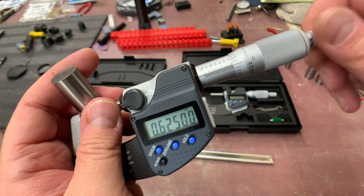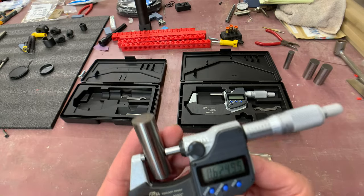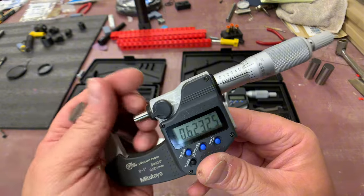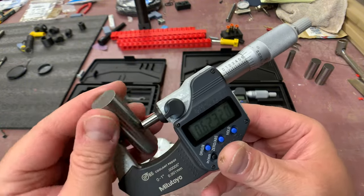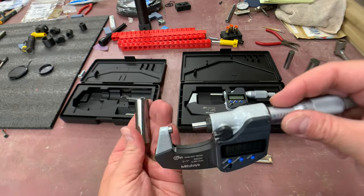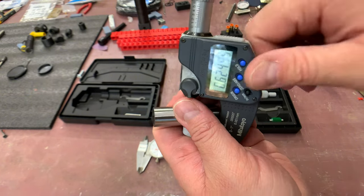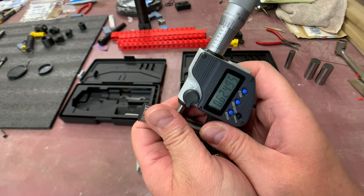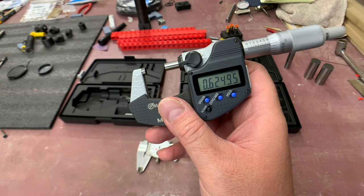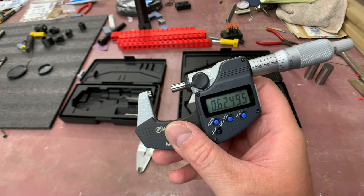On calipers you can flex a full thousandth, which shows you the degree of accuracy: with micrometers you're working in tenths versus thousandths on calipers. That working back and forth to check the size is something you have to learn. To check the diameter of round objects, you work it back and forth, get a good feel for it, make sure it's not too tight, and you should have an accurate measurement. I'm getting fluctuations down to the fifth decimal place - these are supremely accurate on the digital side.